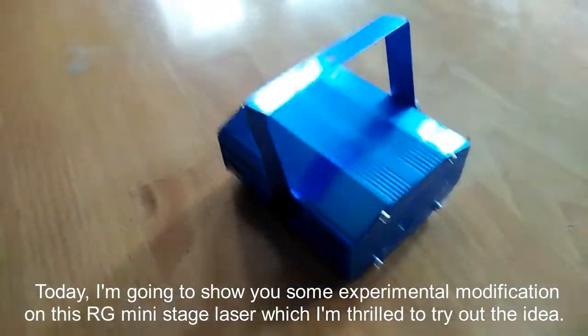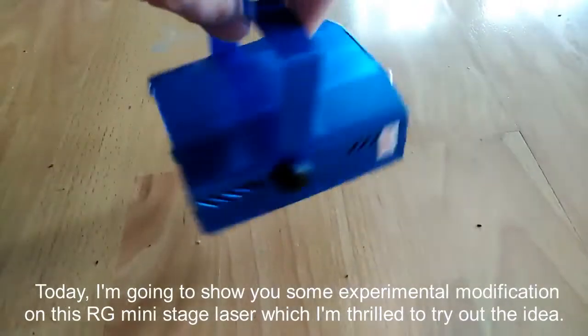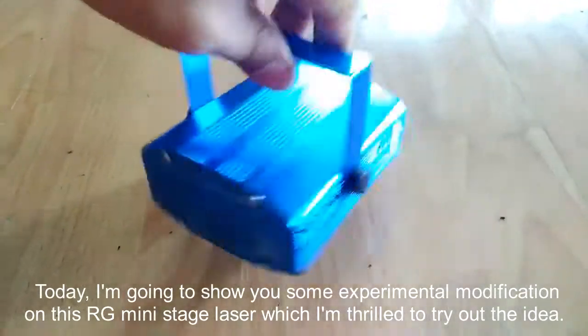Hello! Today I'm going to show you some experimental modifications on this RG mini stage laser, which I'm thrilled to try out.